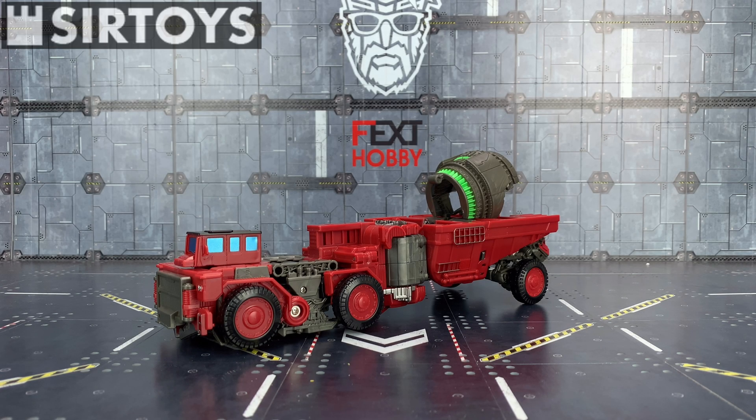Hello everybody and welcome to another knockoff review — it is another bootleg bonanza courtesy of Sir Toys. In today's video I'm taking a look at the Black Mamba KO of the Studio Series Overload. It is exactly what it says on the tin: basically just a copy of Overload done at a much more affordable price.